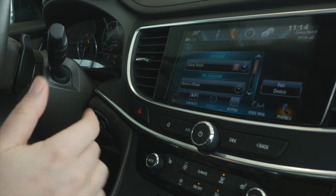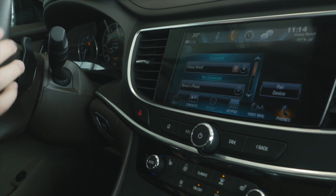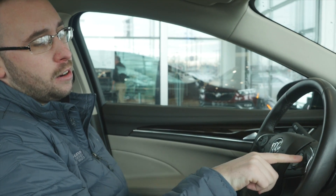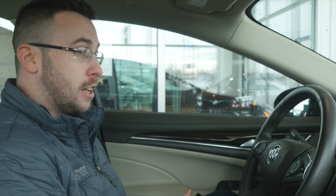Now if somebody was to text you, their number and name would pop up on that infotainment center, and the text message would be readable via your steering wheel. Up here on your steering wheel you're going to have a check mark and four directional arrows. When you get a text message it's going to pop up right on your odometer and speedometer display. If you hit that check mark, it will verbally read the text message out to you so you don't have to take your hand off the steering wheel and can remain safe at all times.